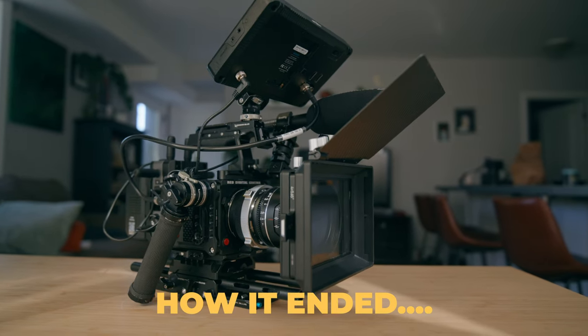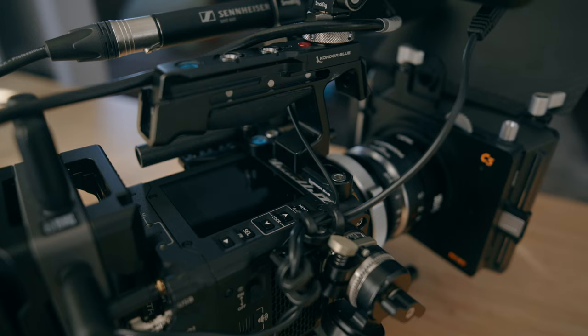That is everything on this Red Komodo X rig build. This is going to be perfect for handheld shooting or getting it on sticks or anything in between. This is something where I need to shoot more with this camera in order to come up with a full review — I don't want to rush into it. I've done a couple of jobs already, but I really want to make some really cool pieces in order to have a final verdict. I'm absolutely keeping this thing, even though a couple of other cameras have come out recently. If you want to see more videos on the KX or just other cameras I've rigged out, you could check out a video right over here. See you guys in the next one.